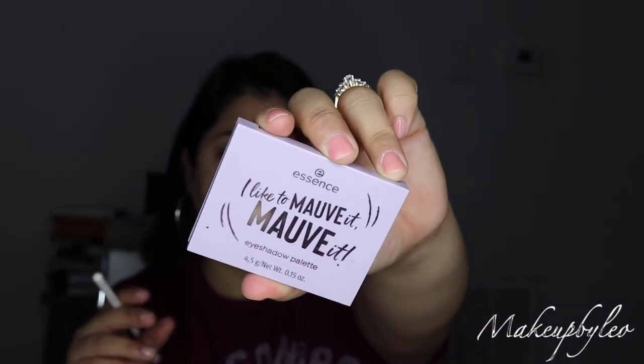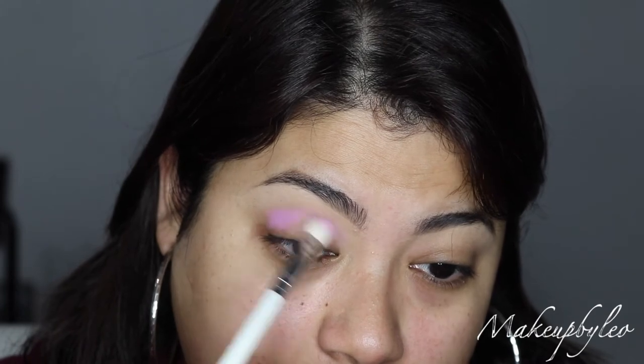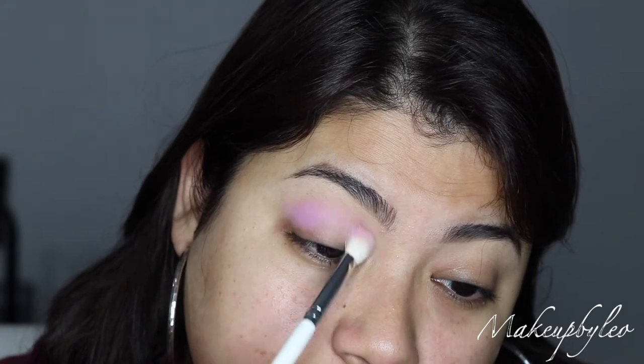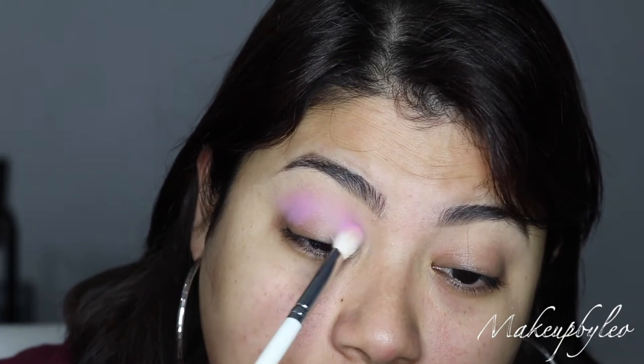I do have videos on two of their other eyeshadow palettes. Let me know down in the comments and I will shoot that video for you guys. So I'm going to do one eye together and then shoot the other one for TikTok. I'm going in with Lavish — there is a lot of kickup but as you can see the pigmentation is definitely there. It's a very pastel shade — really, really pretty.